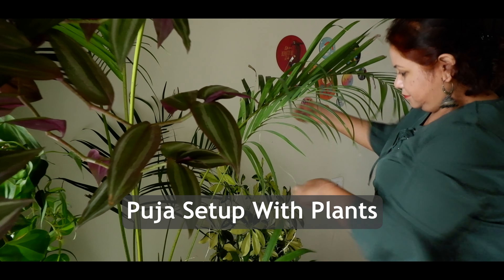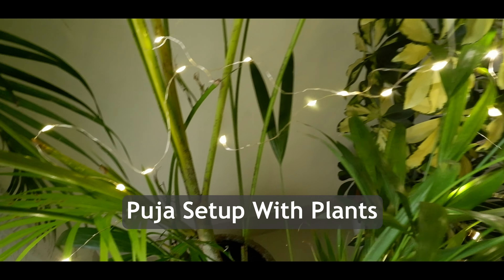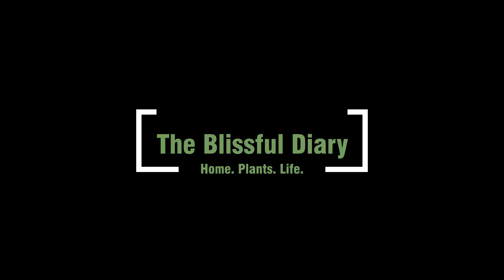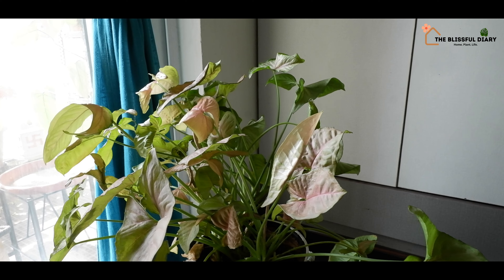Hello everyone, this is Deepsikha and welcome to my channel The Blissful Diary. Here I talk about my plants and my home. In today's video, I will share how I have set up a beautiful puja arrangement at home with my house plants.